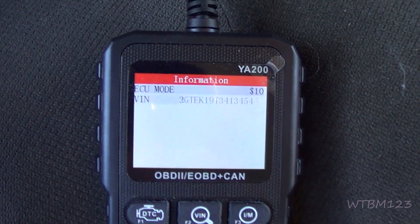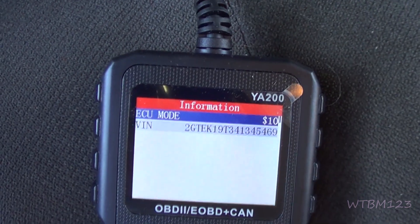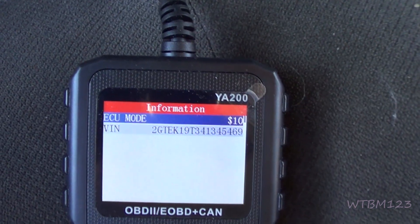VIN number — this will tell you the VIN number of what you're working on, which could be handy at a parts store or something like that.